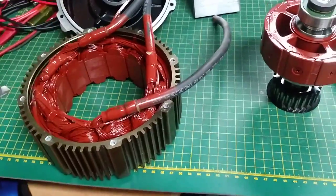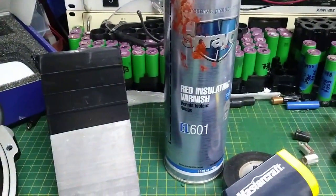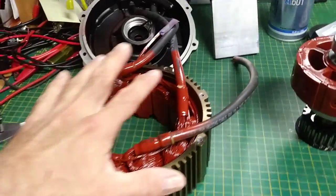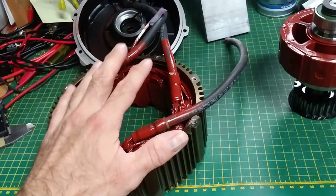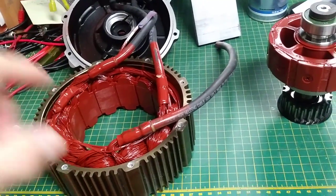As you can see there's a red varnish here on the motor. I used the spray-on EL601 that I cooked below 80 degrees Celsius and then cured for 24 hours, and then it's ready.